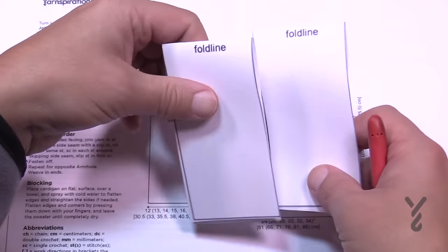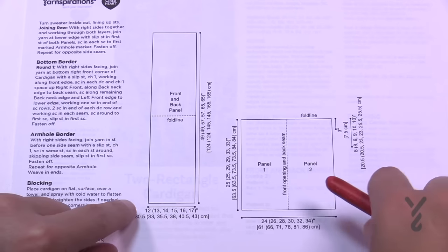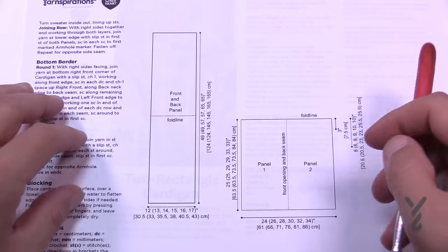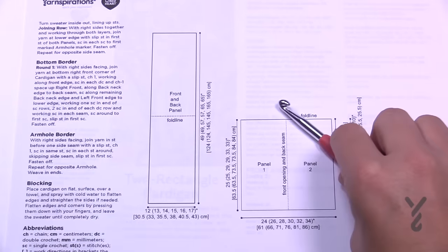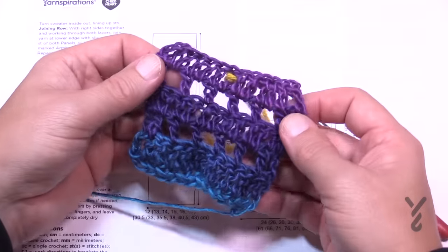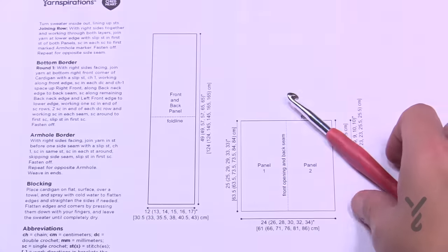There are some methods to the madness. We have either a foundation single crochet or a regular chain and then single crochet across the top — two different ways to start. Once you have this concept it's actually really easy, and using the Unforgettable yarn you can create some really awesome textures. So we're going to move on into today's tutorial and get ourselves started.